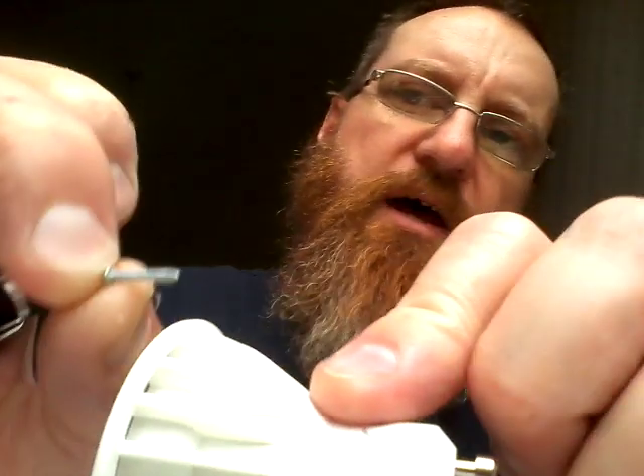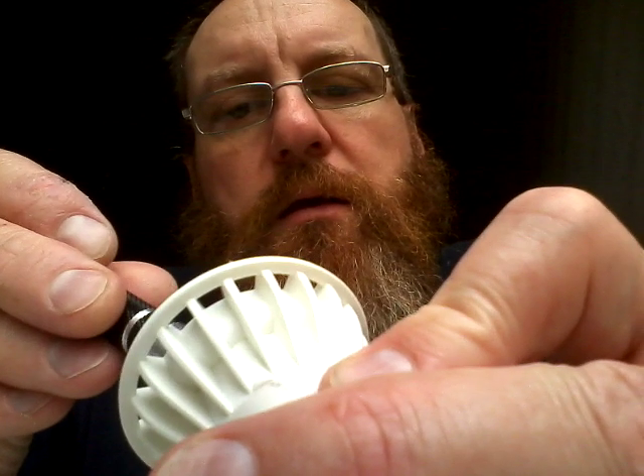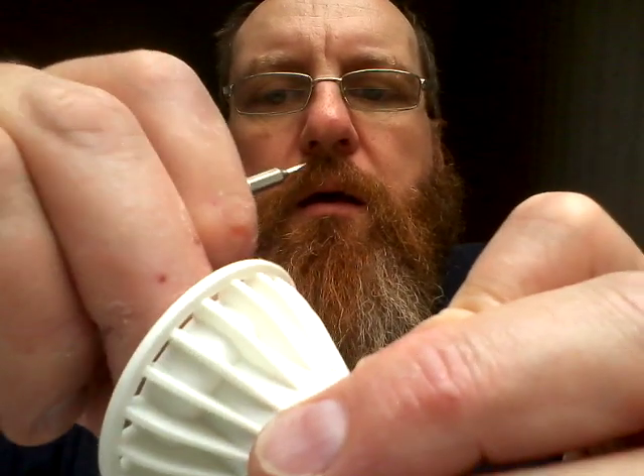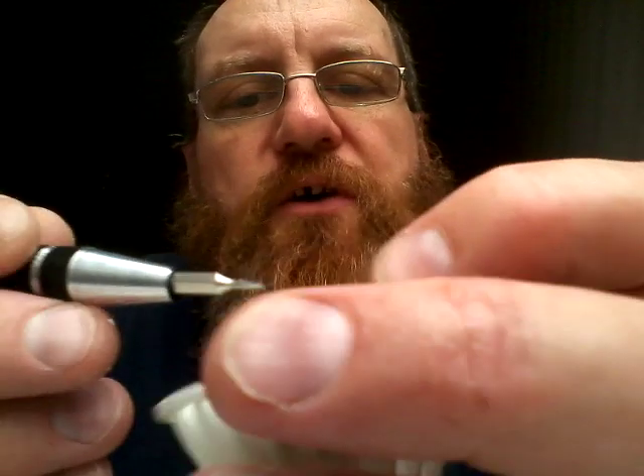Let's lift the PCB out. Ooh, very long screws — those screws could actually be long enough to be holding this onto the back. The PCB seems to have some little lugs at the bottom that it's hooked under before being screwed down properly to help align it. It's not easily coming up; the cables seem quite short.